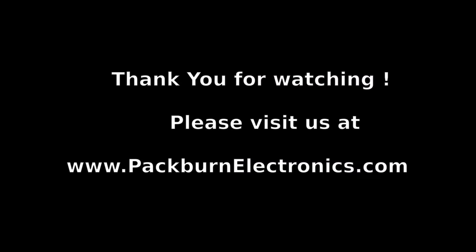In closing, here's a word from Tom Packard, President of Packburn Electronics and Principal Developer of the long line of Packburn Noise Suppressors. I'm Tom Packard, President of Packburn Electronics. To learn more about Packburn and its love for recorded music, please visit our website, PackburnElectronics.com. Thank you.